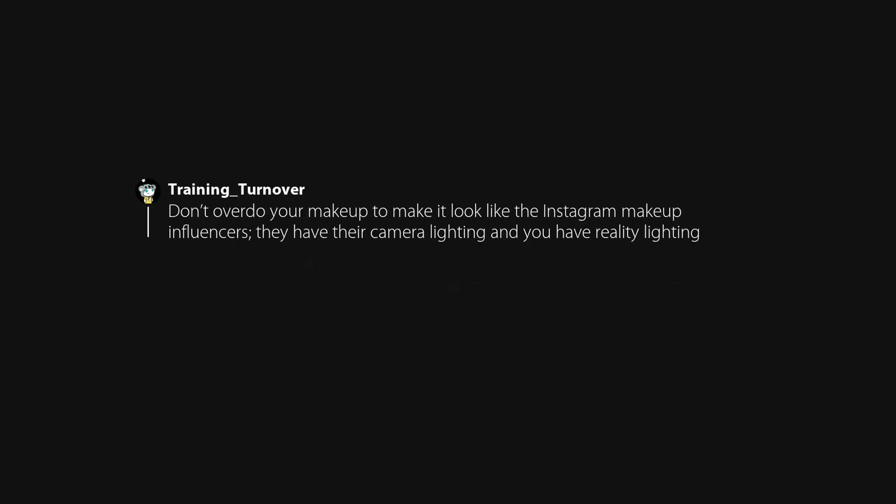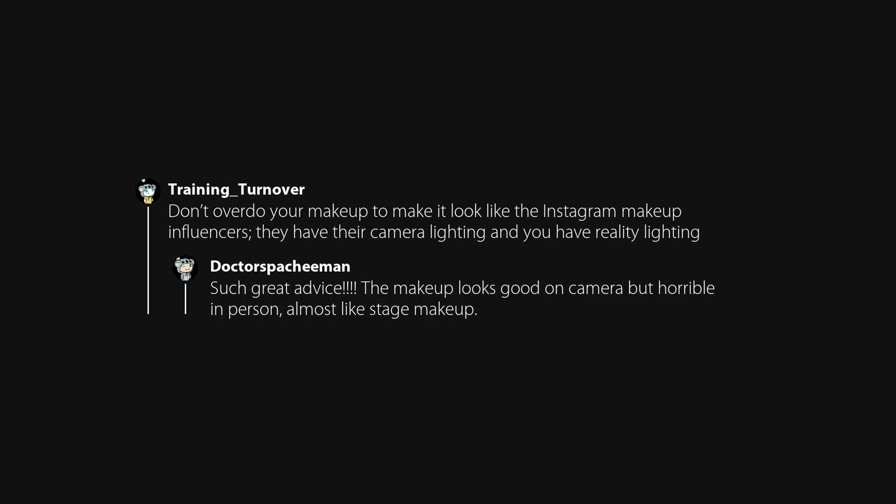Check yourself in different lighting, especially if you're going out in the sun — indoor lighting and a mirror doesn't depict the flaws or unblended regions you'd be able to see in the sun. Don't overdo your makeup to look like the Instagram makeup influencers; they have their camera lighting and you have reality lighting. The makeup looks good on camera but horrible in person, almost like stage makeup.